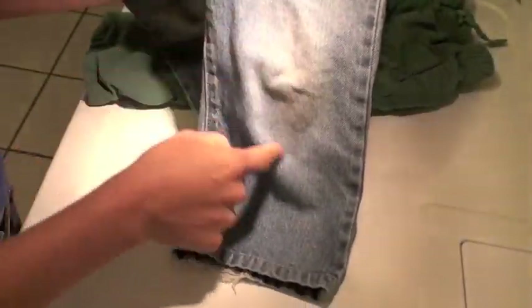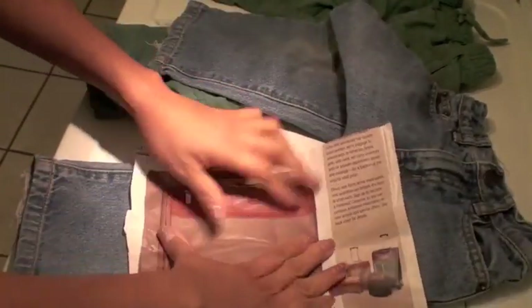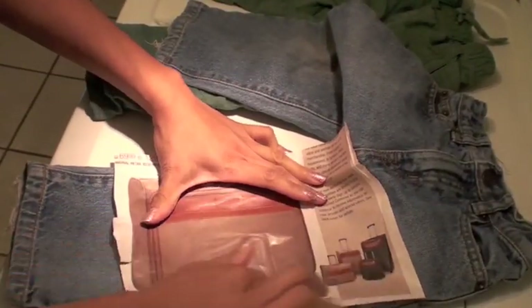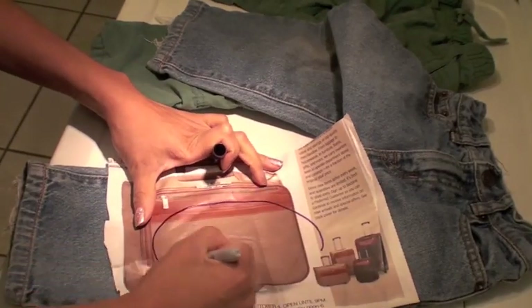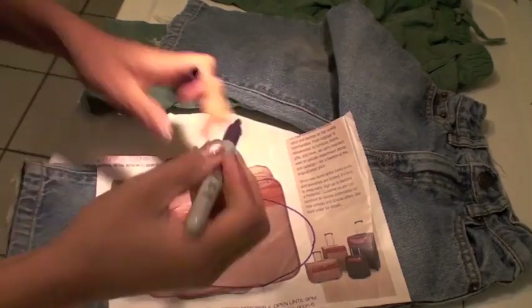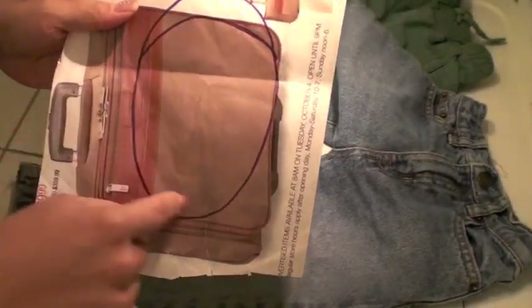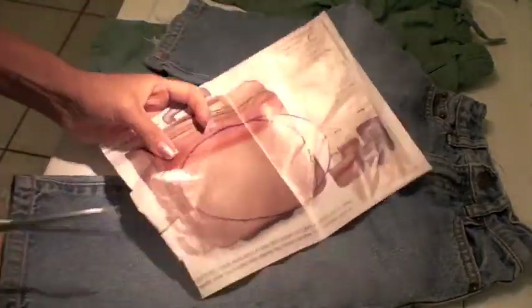I have this old pair of pants and I've figured out where the knees are, so I'm taking a piece of paper and creating a pattern. I'm just eyeballing it — I'm a mom and don't have time to be precise, and besides, this goes on the inside of the pants so you won't really be able to see it.